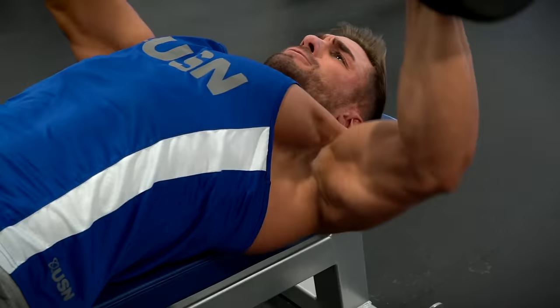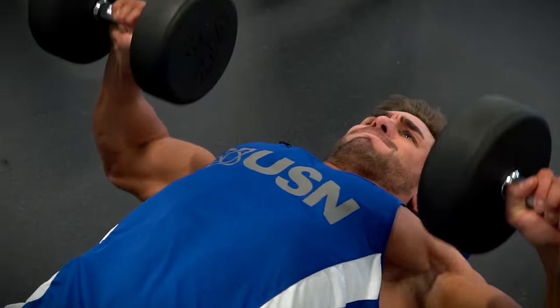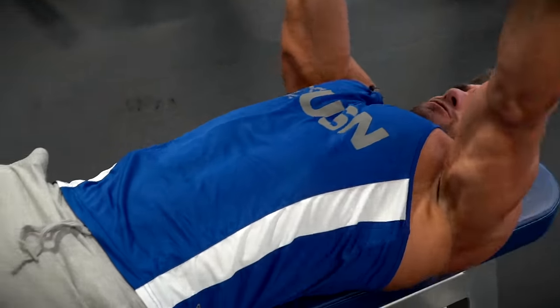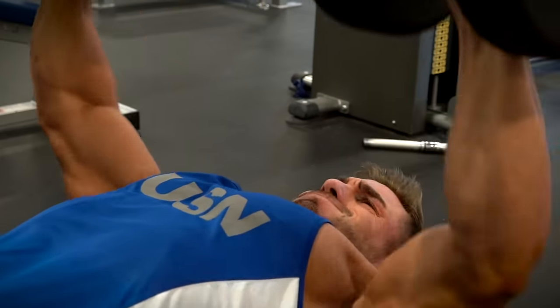The first of three chest exercises I'm going to show you is a time under tension flat dumbbell press. I'm going to do six of the first reps in a fast two-and-two motion, then go into a four second negative and a two second concentric part of the movement. The reason for this is to activate slow and fast twitch fibres.